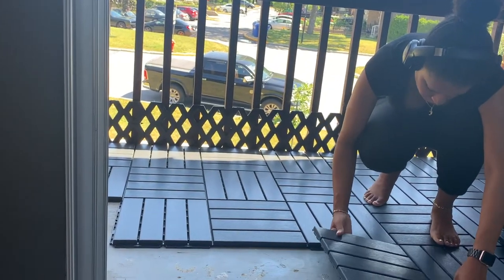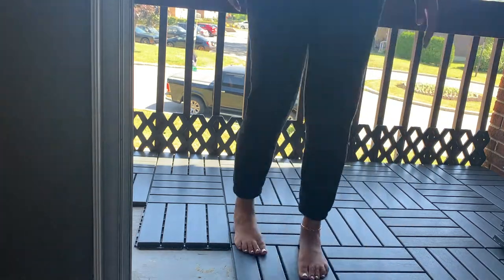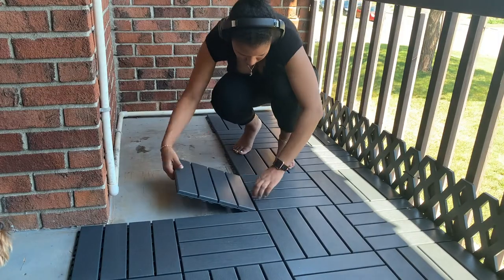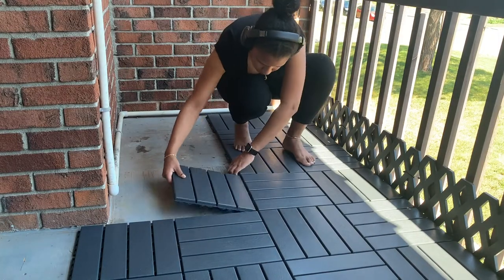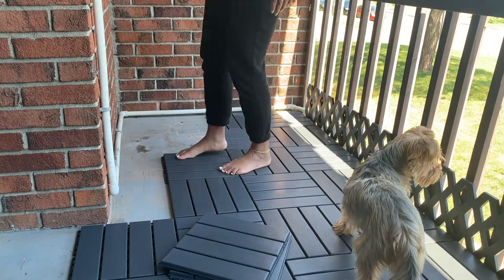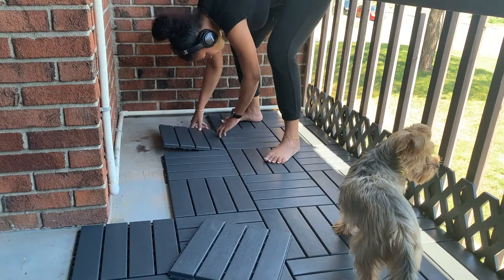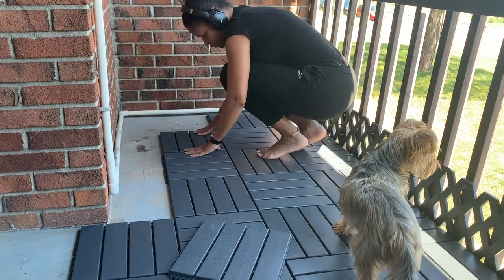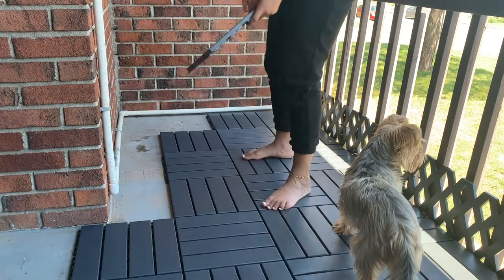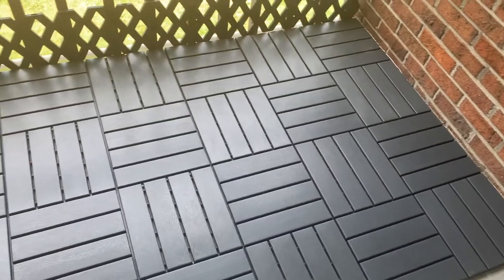I chose dark grey tiles and ended up using five boxes. They're very easy to install — all you have to do is clip them together. You can do designs with the layout: you can have them all in one direction or do a little pattern like the one I've done, which I thought was a bit more fun. These tiles are waterproof and very easy to clean. I think they're a very affordable and great option if you're looking to update or revamp your outdoor area, balcony, or patio.